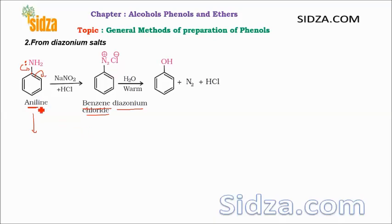In the diazonium salt, there is a nitrogen-nitrogen triple bond with a positive charge on the nitrogen attached to the benzene ring. Due to the absence of a lone pair of electrons on this nitrogen, it is now easy to break the carbon-nitrogen bond. In the diazonium salt, the nitrogen does not have a lone pair of electrons — you can see N2 plus Cl negative. This is the benzene diazonium salt, and from it you can easily replace the nitrogen using any nucleophile at a lower temperature without drastic conditions.